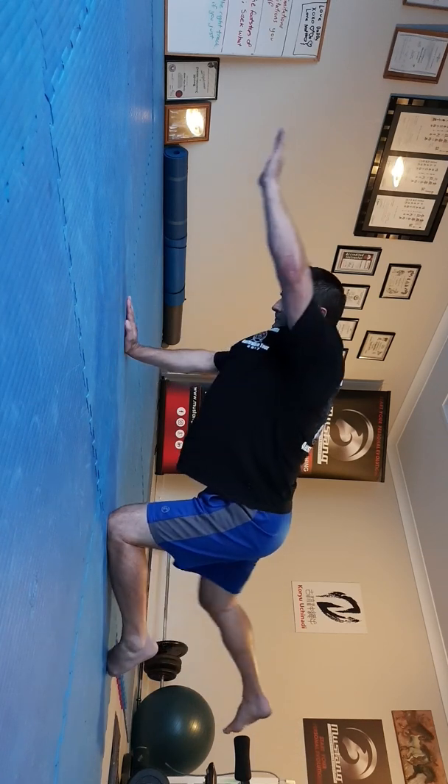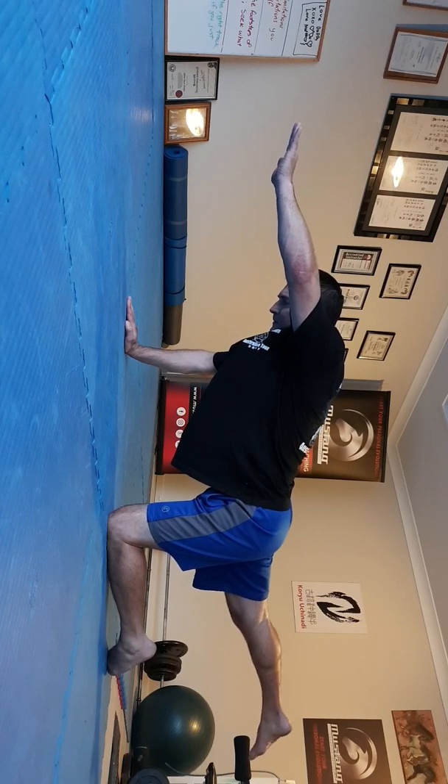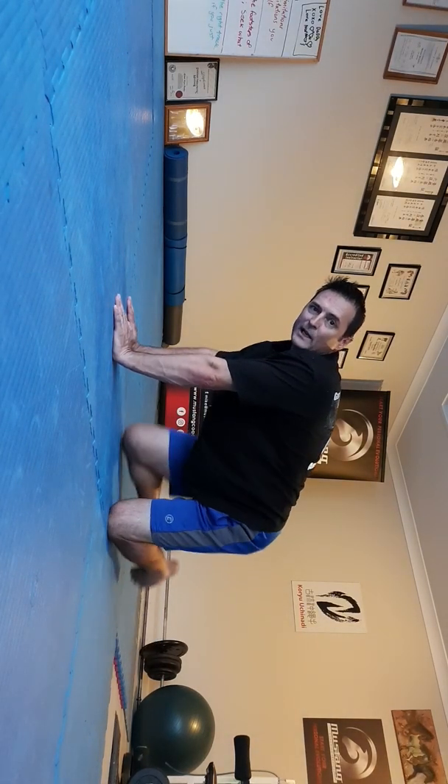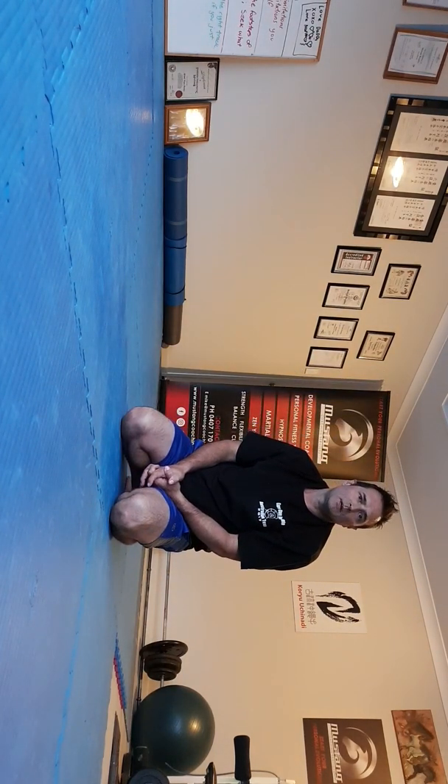Of course we can do the other side. There's no time limitation on how long you want to hold this plank — it's up to your own ability and your own time restraints, and you can improve as you go. It's good to take account of your breaths as you do it.